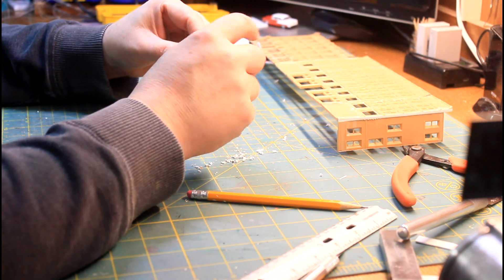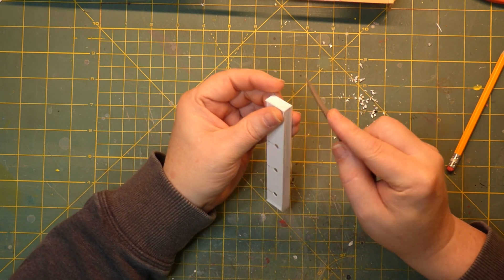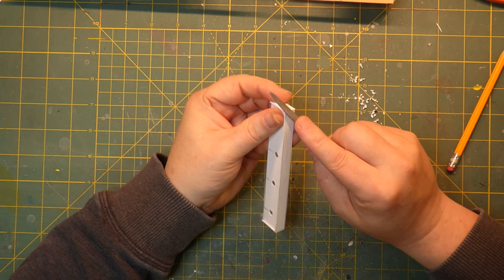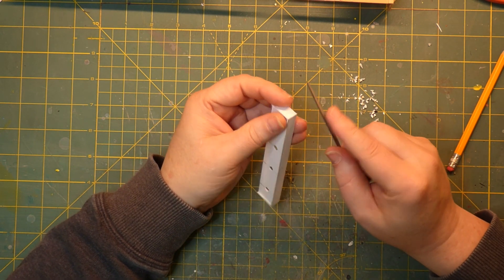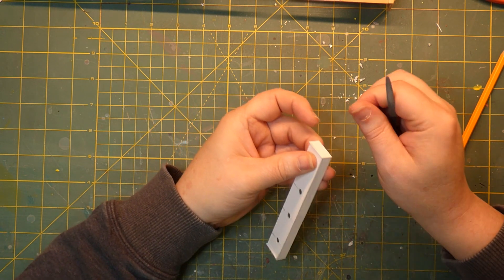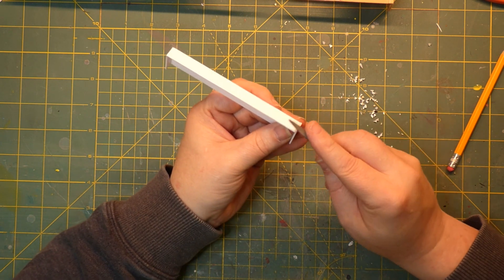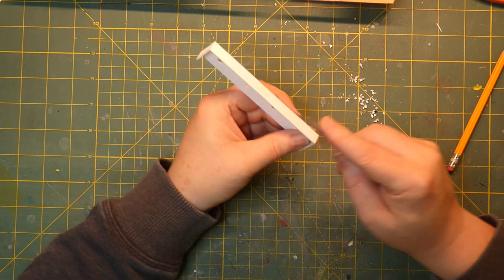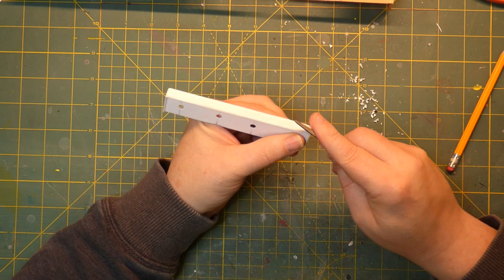Now the only thing I need to take care of is these little corners. I'm going to take a file — not getting crazy with it — and just file these edges just a little bit, because I want to carry as much of the corrugated pattern right around to the front so they look like they're all together. If you're using a heavier corrugation you can actually cut the corrugations right around the corner with a file and it'll look really good, like I did on the A&W. This corrugation is too small for that, but filing rounds it in just a little bit.